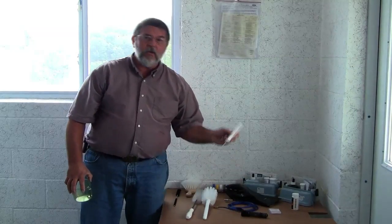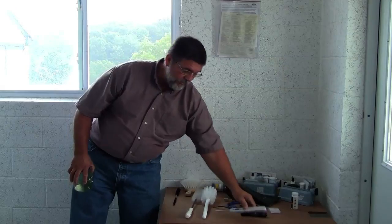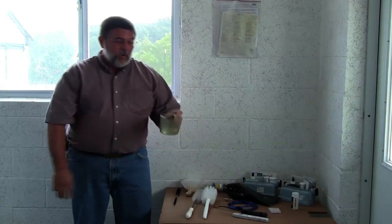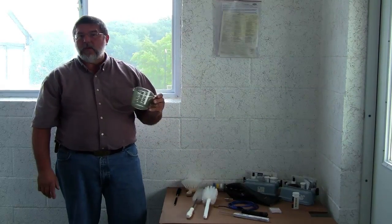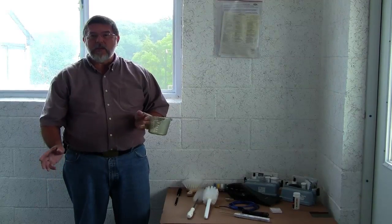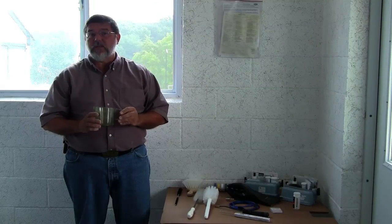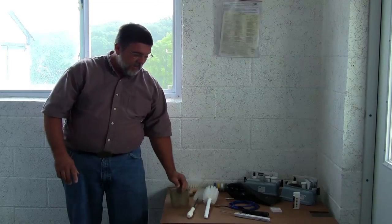And absolutely a good thermometer to be able to test your hot water temperatures. I also brought along a measuring cup because once we determine the hardness and the texture of your water, we get our soaps and our acids measured properly so they can clean properly.